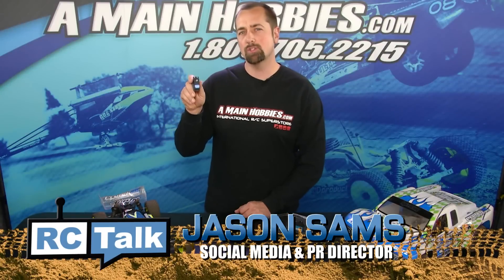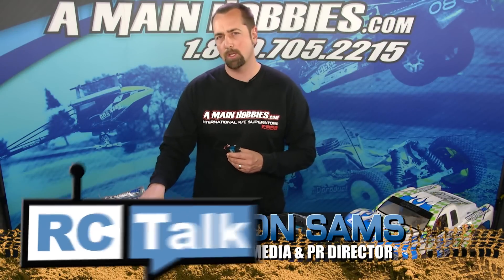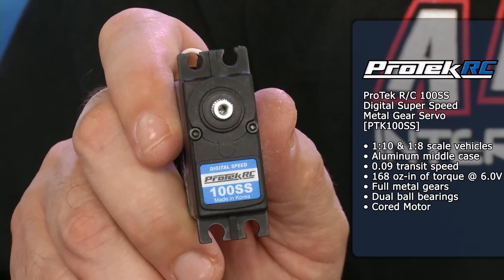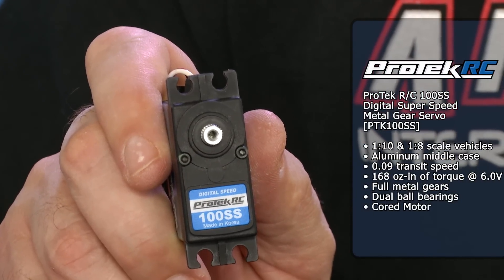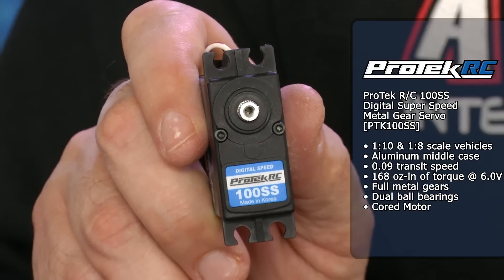The 100SS Servo is perfect for all 1/10-scale applications, especially two-wheel drive vehicles such as a 1/10-scale two-wheel drive buggy or a 1/10-scale two-wheel drive short course truck. The servo boasts 168 ounces of torque at a .09 transit speed, so that's really fast. It has a good amount of power for 1/10-scale two-wheel drive trucks, buggies, or anything you might want to stick on a track that's a 1/10-scale.